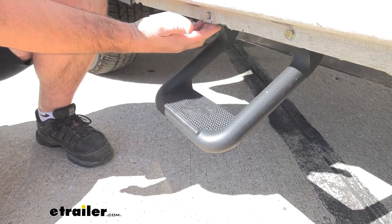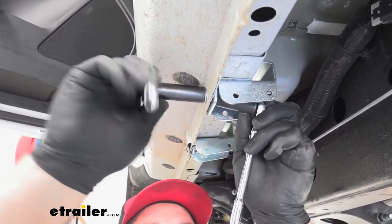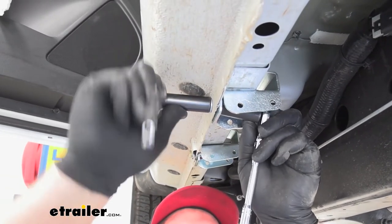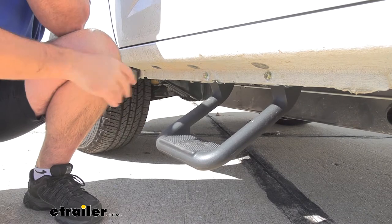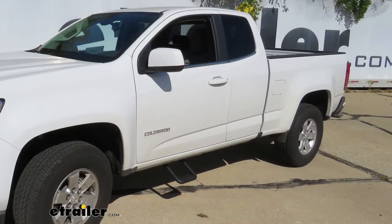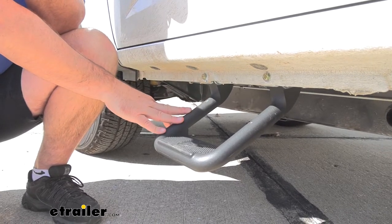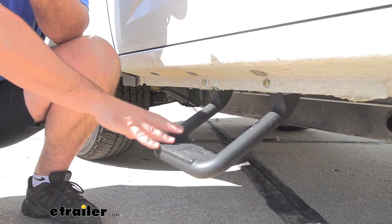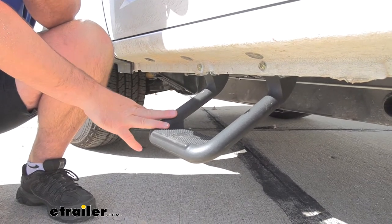As I mentioned, they're going to attach to the rocker panel using brackets. These brackets are going to be zinc plated, so we're not going to have to worry about rust or corrosion. These are going to be hoop style steps, adding a nice touch to your vehicle and giving it a nice rugged off-road look. They're going to be constructed of a durable rust-proof cast aluminum with an XP3 extreme black powder coat finish.